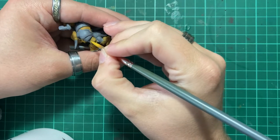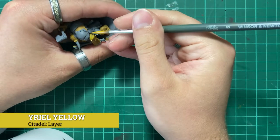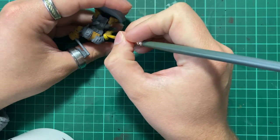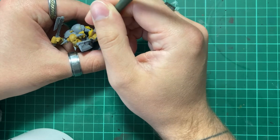After the base coat of Baelor Brown is finished, we're going to base coat all the armour panels again using Uriel Yellow. Applying the base coats in this way allows us to have the bright yellow that we want in two easy coats, meaning we're able to keep the coats of paint really smooth, providing us a fantastic base to work from.